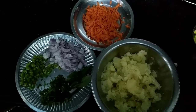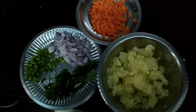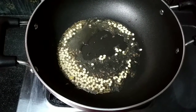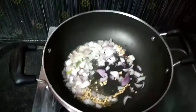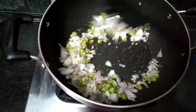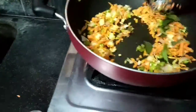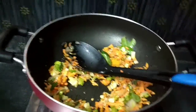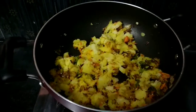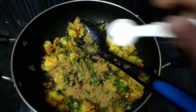I am going to put a carrot in. I am going to make a puff. I am going to put salt in it.